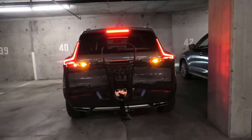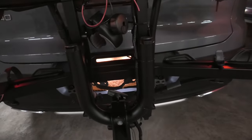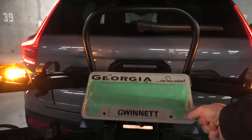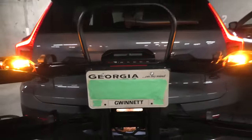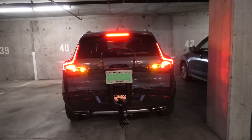This is how it's gonna look like. As you can see, our original license plate is almost not visible at all. But we can simply turn the new license plate down and again it's fully visible. How cool is that?